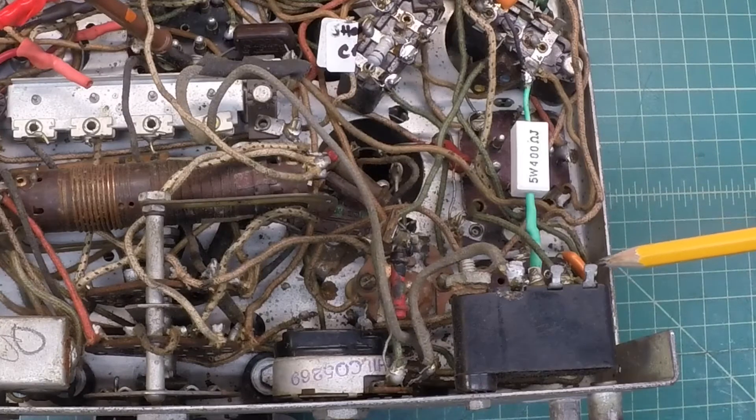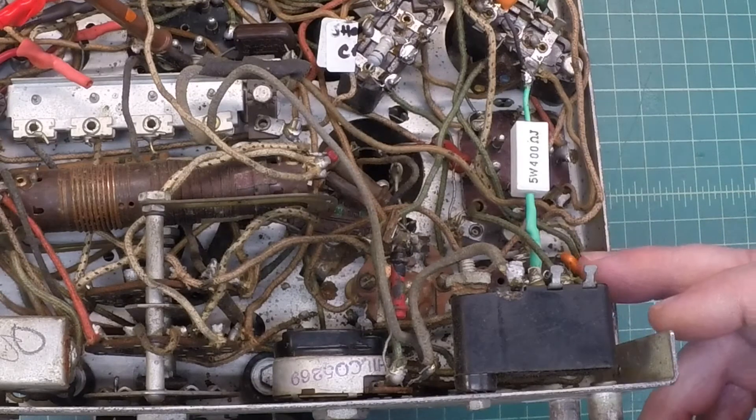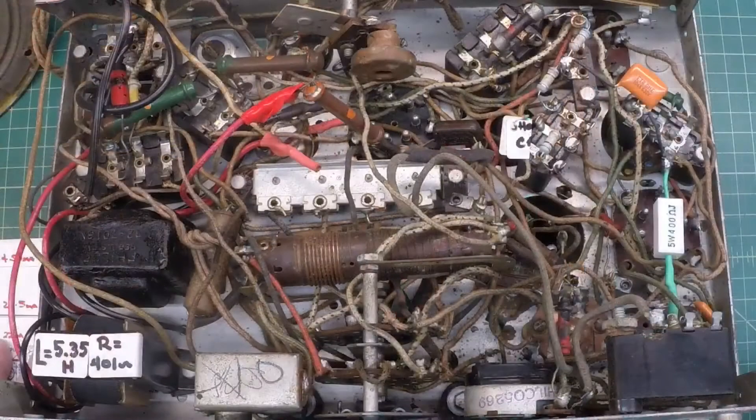This capacitor right here was missing as well — over on the 43 tube, somebody had cut it out completely, so I just stuck another one in there for now. I would expect, excluding the mica caps, all the other caps to be defective. And even some of the mica caps may need to be replaced as well.